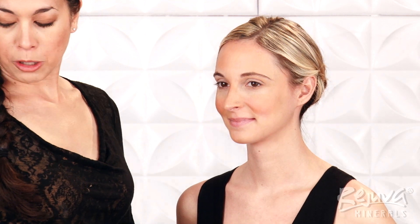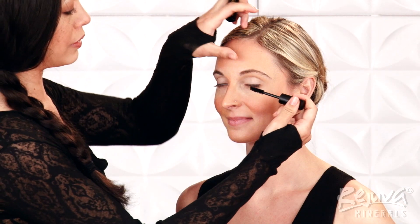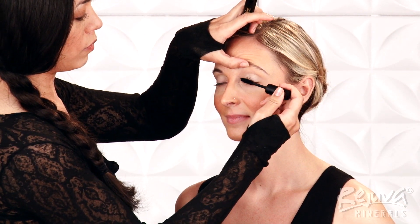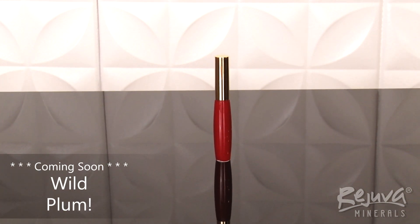Lastly, I'll apply Rejuva Minerals Mega Lash Mascara in Midnight, combing through her lashes to separate and define. As a finishing touch, I will add a very sheer layer of Rejuva Minerals Lip Gloss in Sugar Plum to enhance Alyssa's natural lip color and give them the perfect healthy flush.